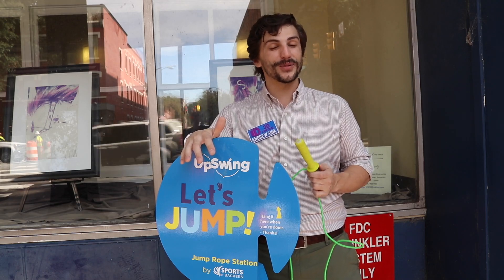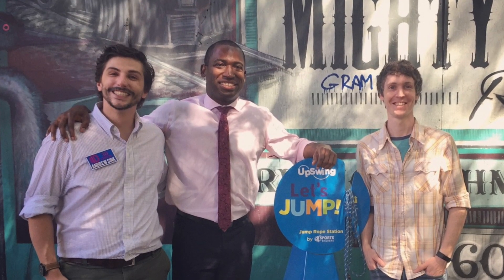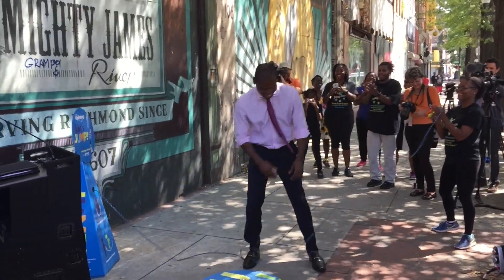The coolest part about this project was at the announcement, the Mayor of Richmond, Mayor LeVar Stoney, actually came out and gave it a shot. It was really cool seeing the mayor playing on something that we helped build. It was an awesome experience.